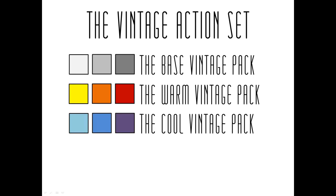The next pack is the cool vintage pack, and this also contains 16 action effects, all of which are based on cool tones. So we have teals, blues, purple, and cool cross processing.